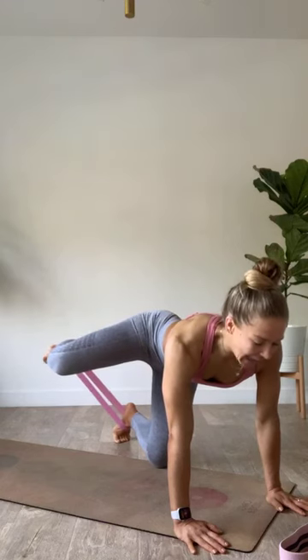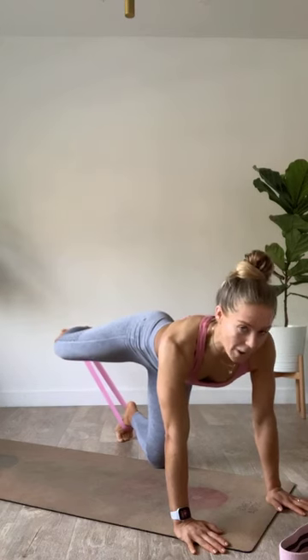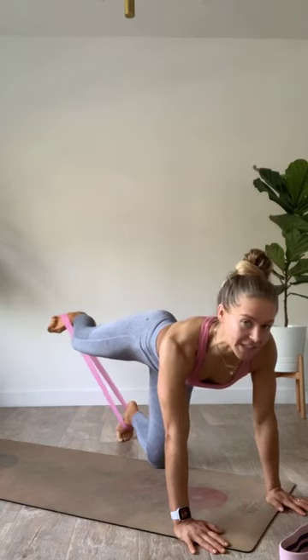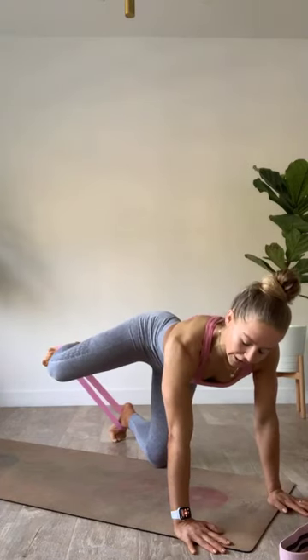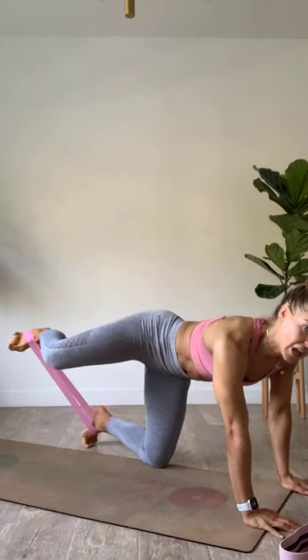We're going to switch to that medium resistance band — finishing with the mega donkey kick on the left. Medium resistance band comes around both feet. Meet me in that table top. Drop it down, kick and open the left leg, push that heel back out and away, slowly take it in, breathe, hold, find that 90 degrees, push it out, reach, pause.